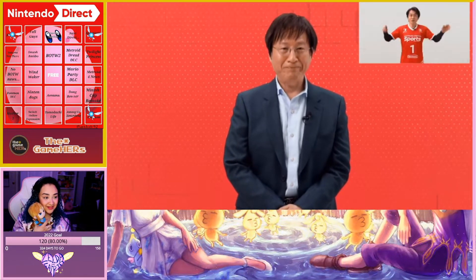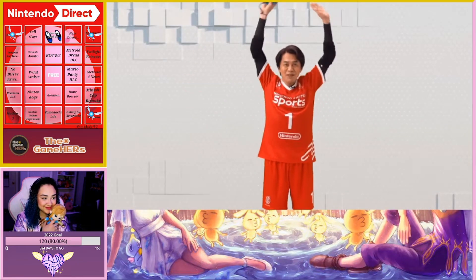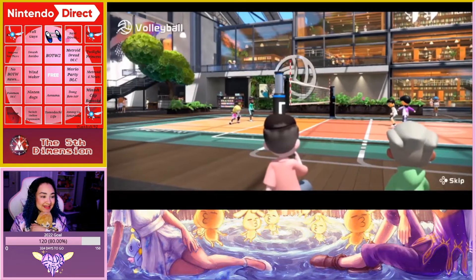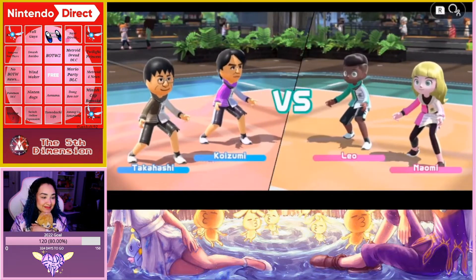Here's some gameplay of one of the newly added sports — volleyball. Mr. Takahashi and Mr. Koizumi will play some volleyball online together. Do you have your wrist strap ready? Yes, of course — and I've got plenty of space around me. All right, let's start, with live commentary throughout the match.